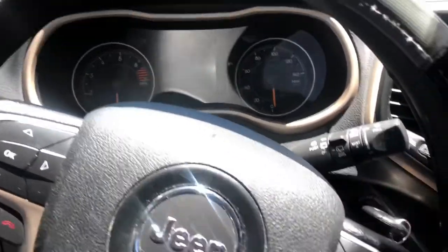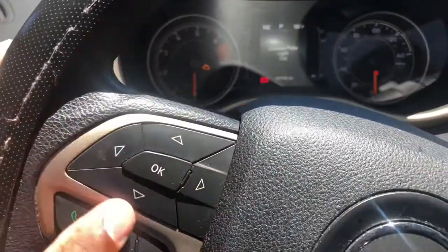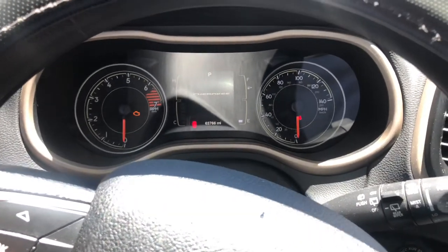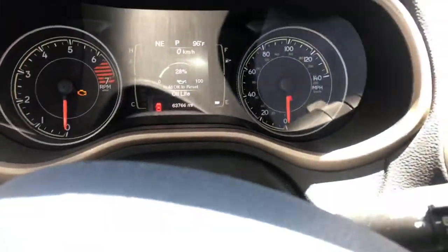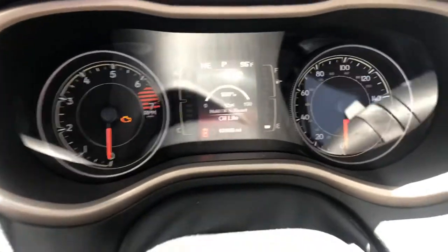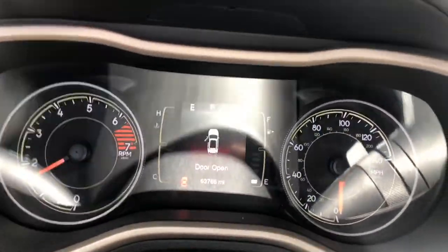Put the key in the ignition and set it to run — you don't want to start up the car. Let it do its little loading thing, then press OK. Come over to the directional pad and press down. Mine popped right up. Navigate to oil life — mine says 28%. Press and hold the OK button and press the pedal four times at the same time. Mine reset — now it says 100% oil life. Let's start up the car just to make sure it shows.